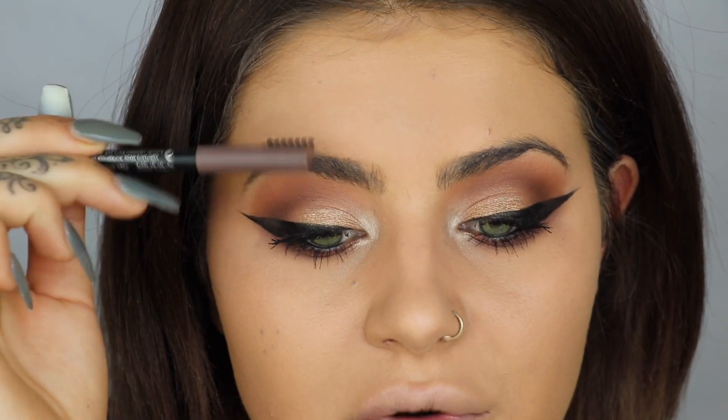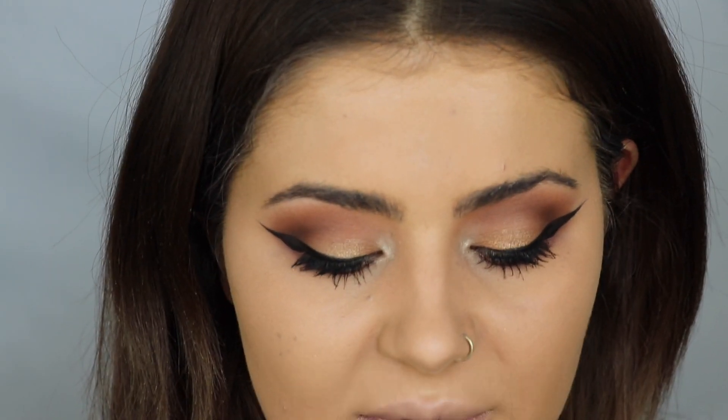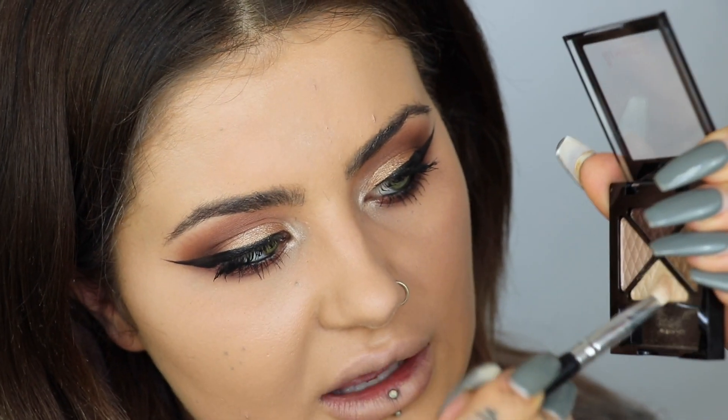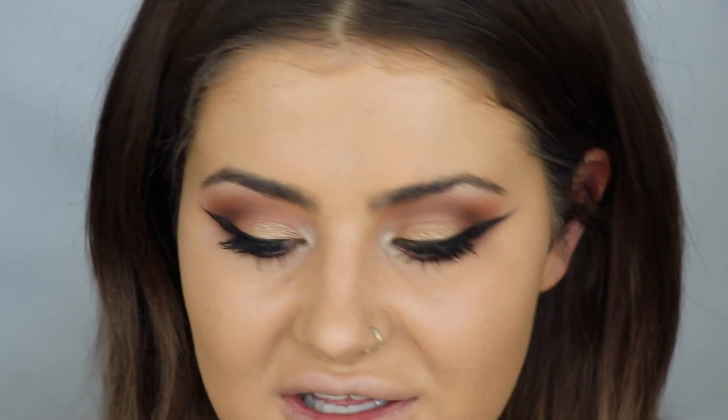Moving on to eyebrows, I'm just going to brush them through. The first thing I'm going to do is highlight my brow bone using the highlighting colour in the Glam Eyes shadow palette again. The pencil I'm going to use for my eyebrows is the Professional Brow Pencil — this has been around for so long, I used to use it all the time. The shade is Hazel.